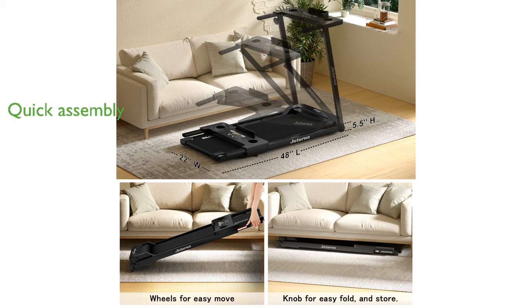Assembly is a breeze, taking only 10 minutes, with all necessary tools and instructions included, allowing you to quickly start your workouts.